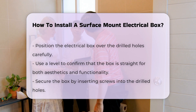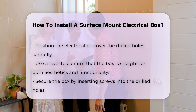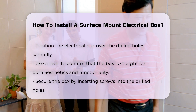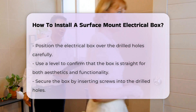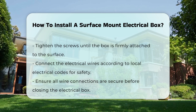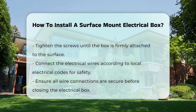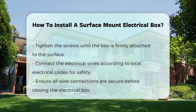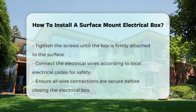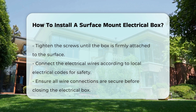Position the electrical box over the drilled holes and use a level to confirm that it is straight. This step is crucial for both aesthetics and functionality. Secure the box by inserting screws into the drilled holes and tighten until the box is firmly attached to the surface. Finally, connect the electrical wires according to local electrical codes, and ensure all connections are secure before closing the box.